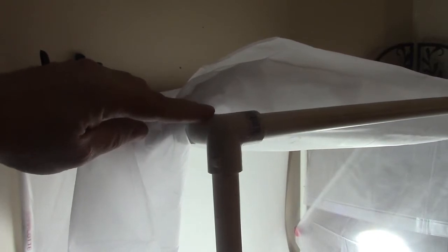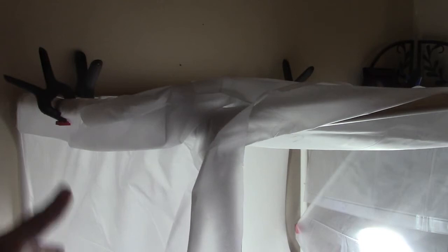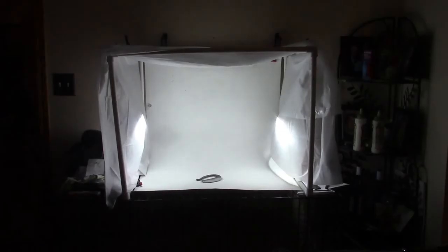Rather than a big harsh glare coming in, with diffused light it just spreads it out, makes it softer, and you get a better picture from it. I made my light box with about five bucks worth of half-inch PVC pipe and some connectors just to make a frame, and then a dollar store shower curtain cut in half that fits over both sides. It makes a great big light box — probably two feet wide — so I can fit quite a large piece in there.